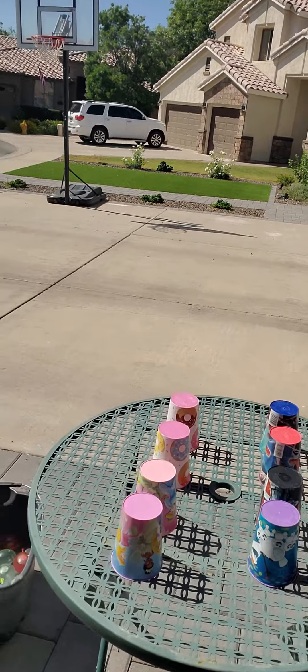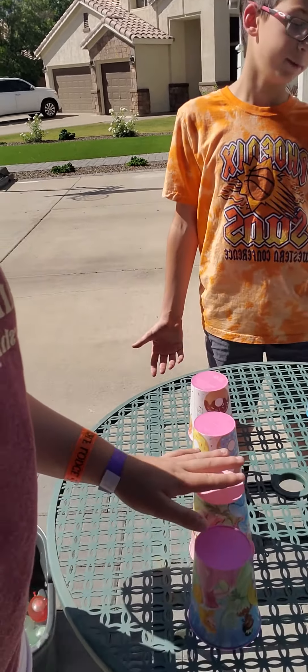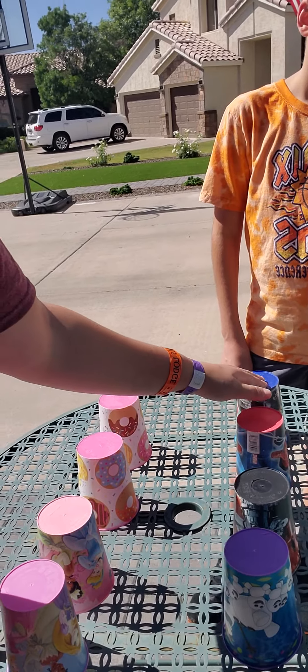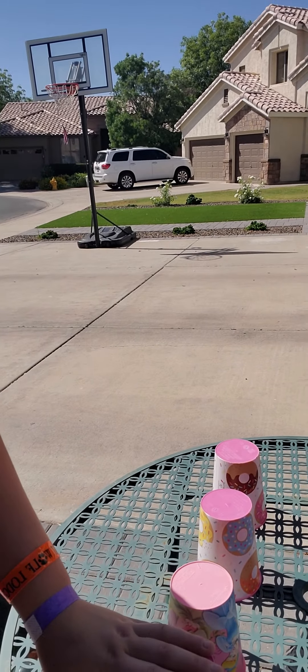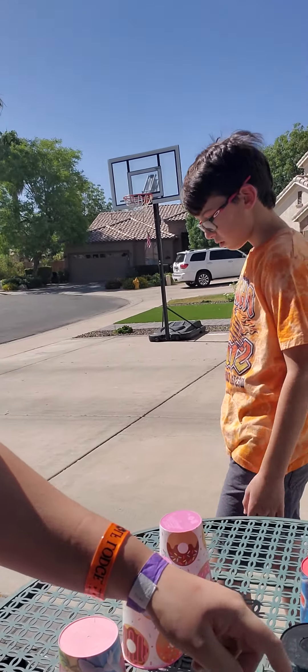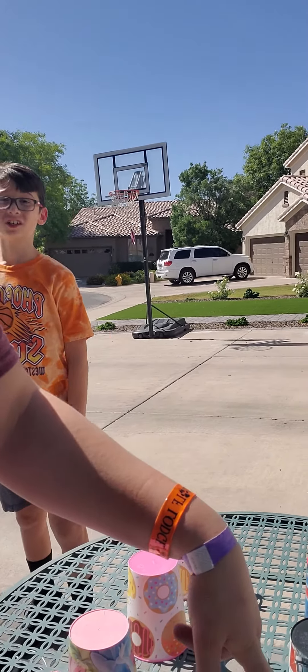It is a basketball water balloon challenge. You have four types of trick shots to do, and you have four different amounts of water balloons. If you make the trick shot, you're good. If you don't make the trick shot, somebody has to throw that amount of balloons at you. The shot types are half court, three pointer, free throw, and layup.